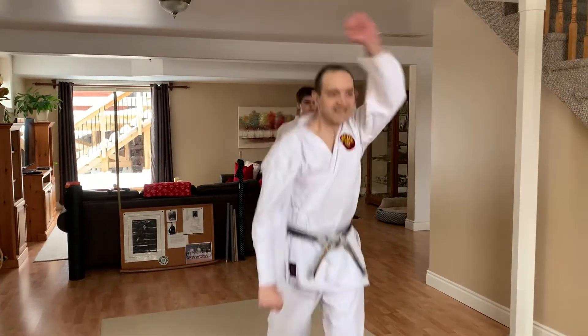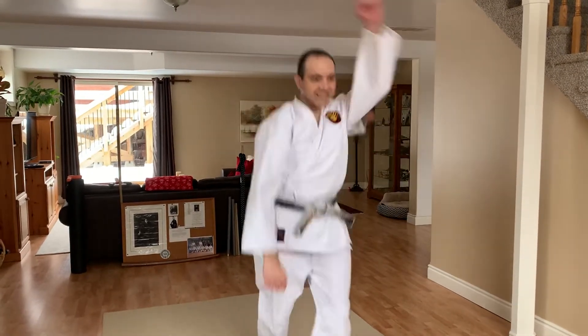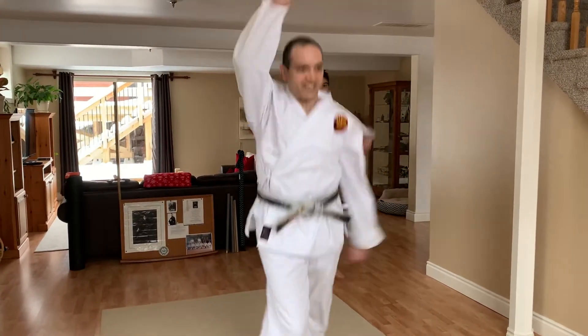Here's the next one. 1, 2, 3, 4, 5, 6, 7, 8, 9, 10. 10 more. 1, 2, 3, 4, 5, 6, 7, 8, 9, 10. 60% down.